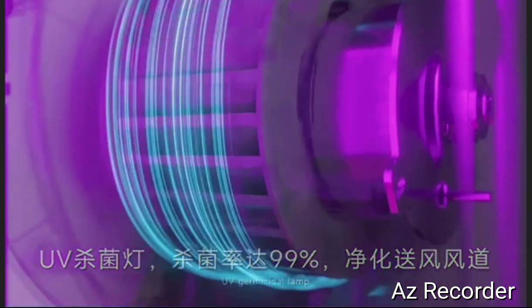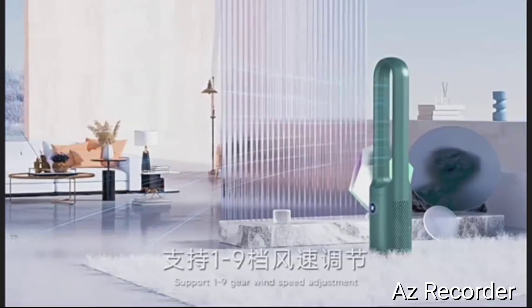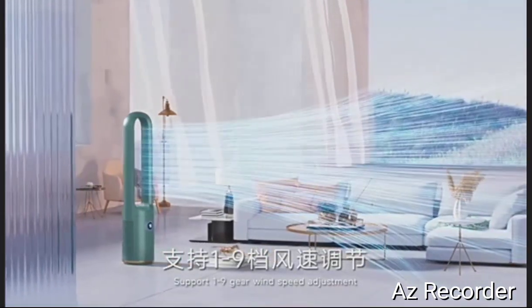DC motor with noise reduction air duct for more quiet operation. Supports 1 to 9 gear wind speed adjustment.